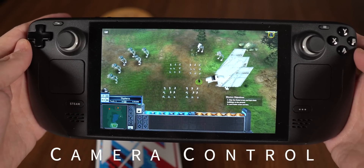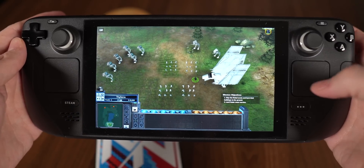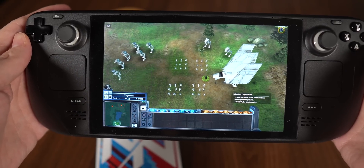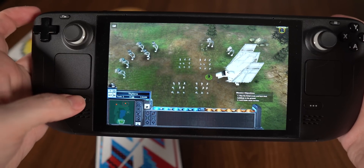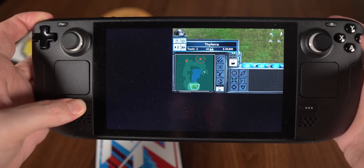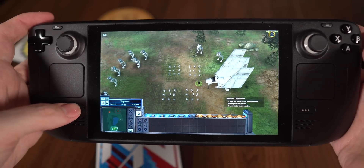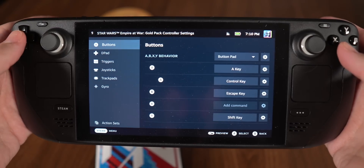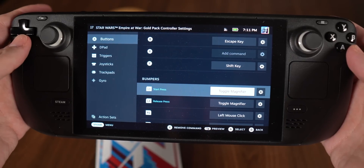Now let's talk about camera control — and something I couldn't fit elsewhere. This game and many other RTS games have extremely small text, and on a seven-inch screen you'll need to magnify it. You could hold the Steam button and hit L to zoom in, but that's an awkward reach. So instead I went into Edit Layout, into Buttons, and set up the left bumper (L1) to be Toggle Magnifier.